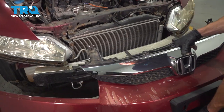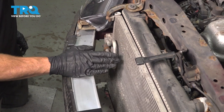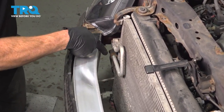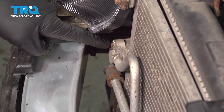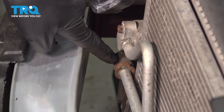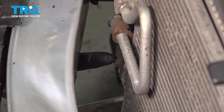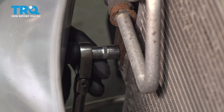Now we can remove the bumper cover from the vehicle. With the bumper cover out of the way, we have a nice clear view of our AC condenser. We're going to start by removing the upper line. You'll notice that you have a 10 millimeter headed bolt right here, but we're going to make our way down below that first — you'll find a bracket that holds the line to the AC condenser with a 10 millimeter headed bolt. Let's remove that middle bolt first.